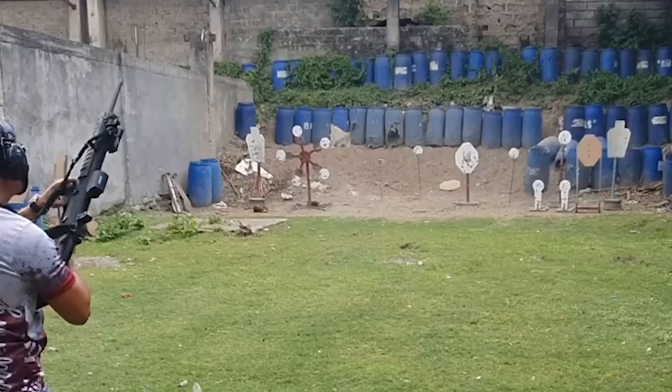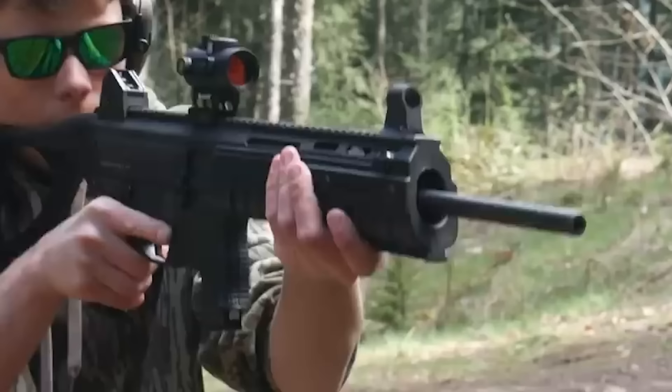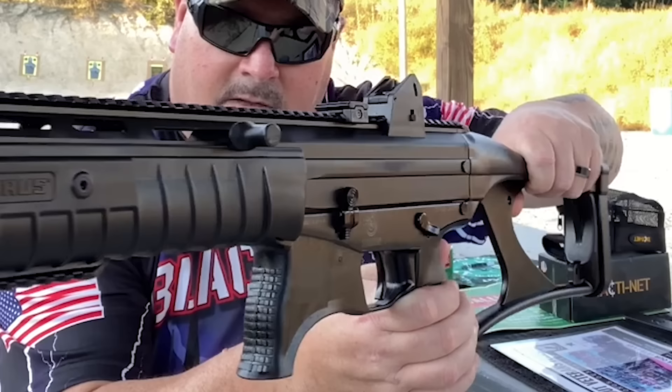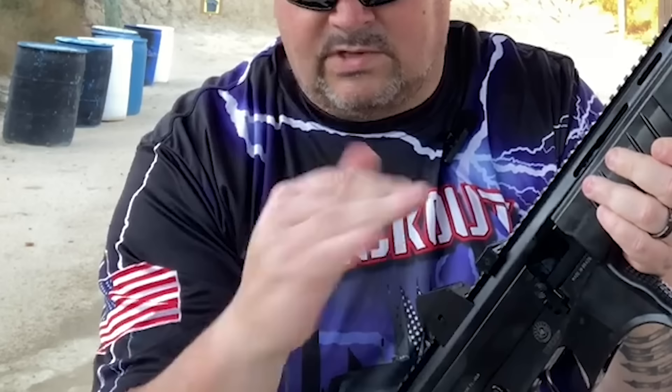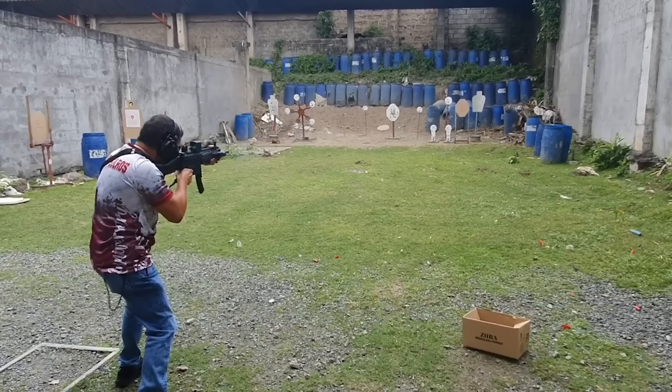Number 10: Taurus CT9, $350. There are two primary target markets for the pistol-caliber CT9 carbine — tactical and leisure shooters. For the leisure shooter this is not a big concern, but it will push the majority of the tactical market away because it employs a proprietary mag design and only produces them with a 10-round capacity. The CT9 features a polymer lower and furnishings and an extruded aluminum upper in a basic blowback design.